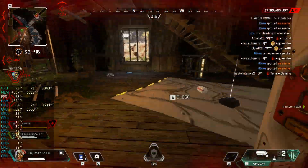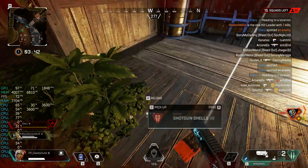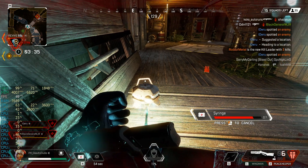Hostile close. Contact. Going to check out right here. Contact with hostile. Gone now. I have stolen it. Grenade, watch out.